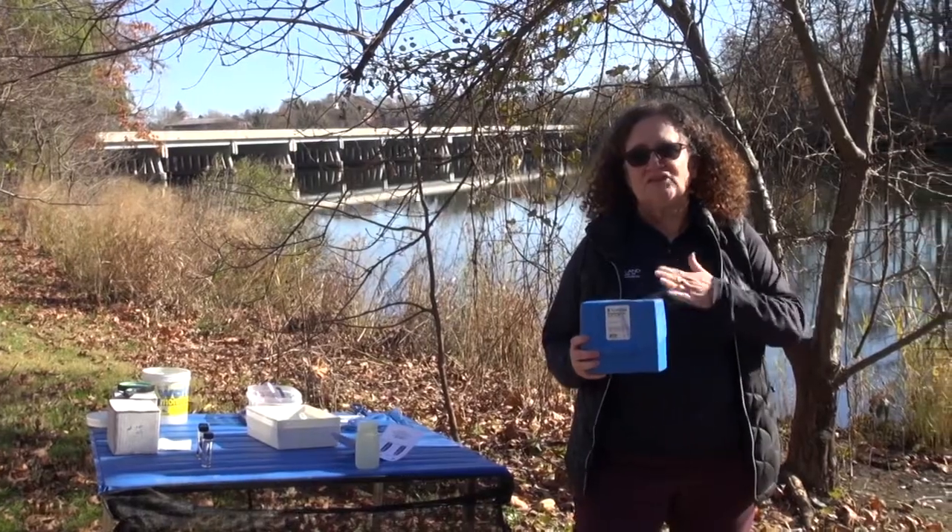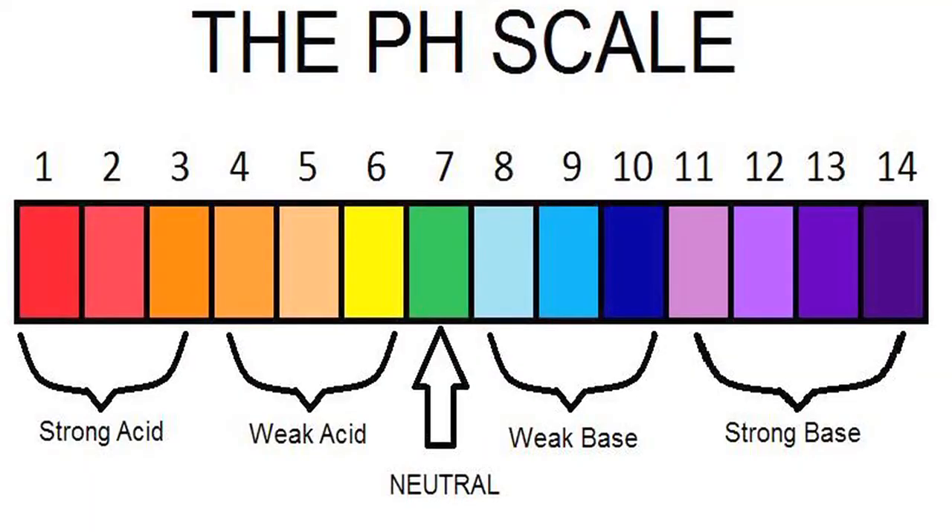pH is measured on a scale of 0 to 14. The pH scale is not a linear scale — it's a logarithmic scale. Zero is very acidic; think of vinegar or lemon juice, and 14 would be more basic. Baking soda is a more basic solution. Seven would be neutral. Most aquatic organisms can live in a pH between 6.5 and 8.5, but closer to seven is ideal.